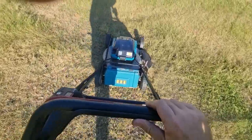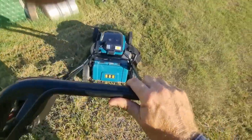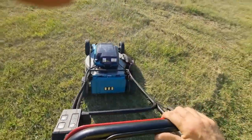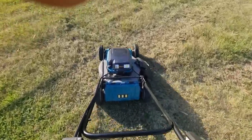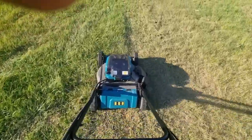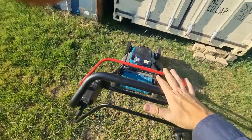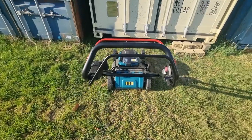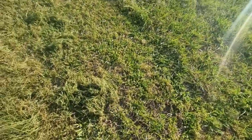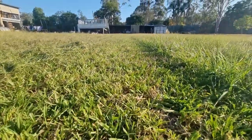This is with the side throw on at the moment. Now we'll have a look at the cut that it's just done. Very neat cut — that's absolutely beautiful.